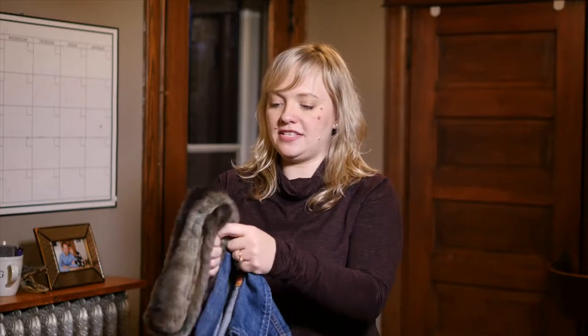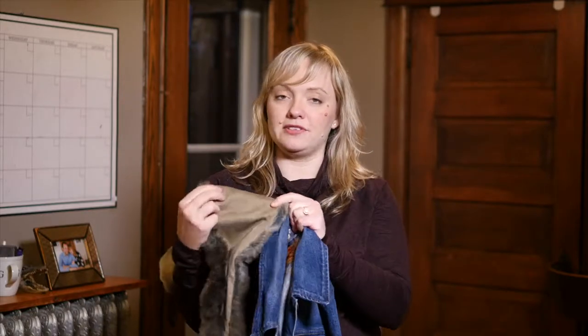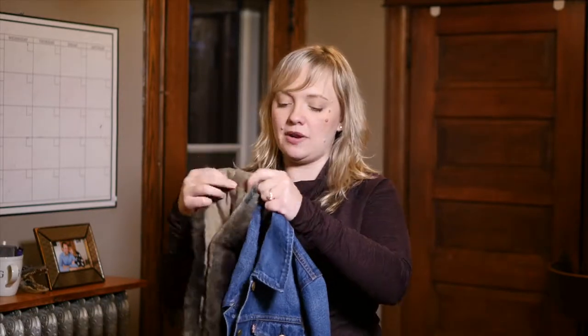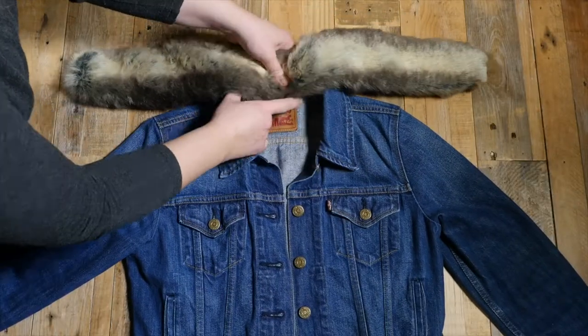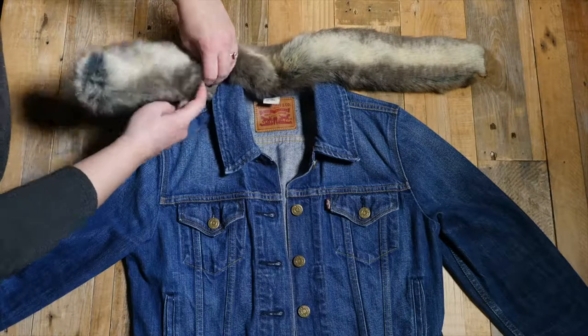What you want to do is find the middle — the center of your jean jacket collar and the center of our faux fur ruffs. There's five sets of magnets; this is the center one. So you pinch that over the lip at the center and then work your way out.